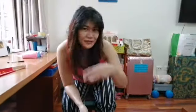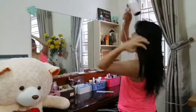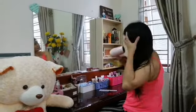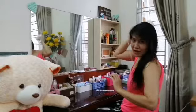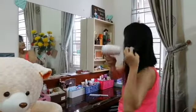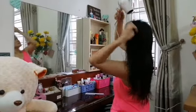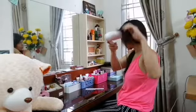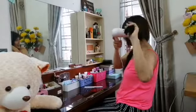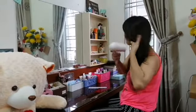I'm going to blow dry my hair and see the results of what we did. So guys, when you blow dry your hair, make sure it's a few inches away from the hair. You can twirl your hair like this to add volume or shape to your hair.